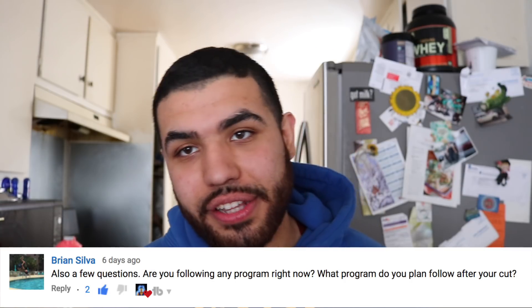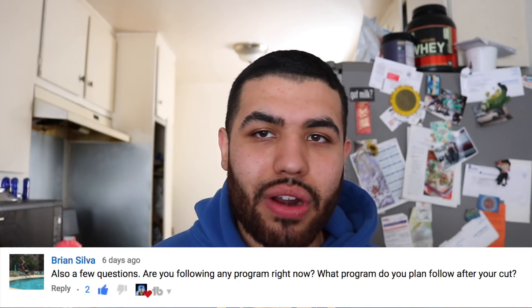Next question is from Brian Silva — are you following any program right now, and what program do you plan to follow after your cut? Currently I'm on the nSuns 5/3/1 program, which is primarily a powerlifting program, but I incorporate bodybuilding movements, so it's essentially a power building program for me. It's showing great results — even while cutting I'm still adding strength and increasing the weight every week. It requires a lot of sets: about nine sets of your main lift and eight sets of the secondary lift. After the cut I plan to stick to this program, but I'm also considering doing a primarily hypertrophy program for maybe three months to add more muscle mass.